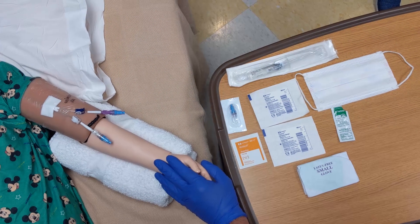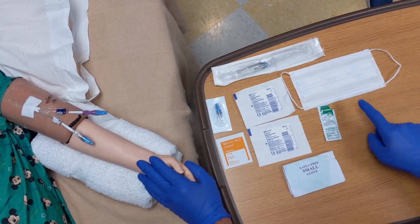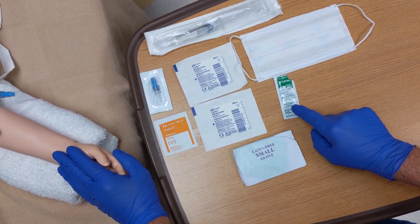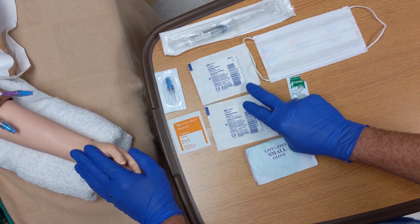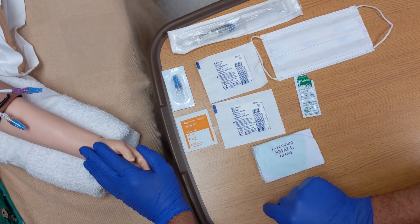The first thing you want to do is get your kit together. You want to gather a mask for yourself, your assistant, and the patient. You want to have hand sanitizer readily available for hand hygiene, a pair of sterile gloves, two sterile gauze, an alcohol swab, a sterile cap, and a sterile saline flush.